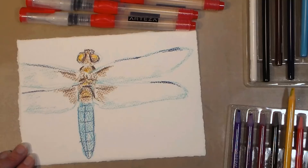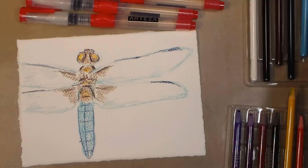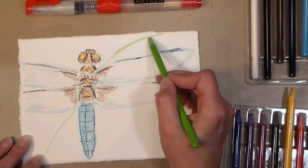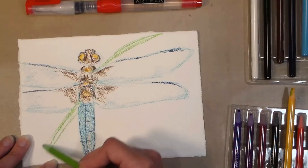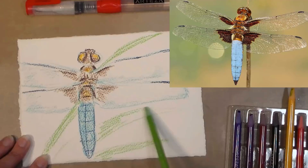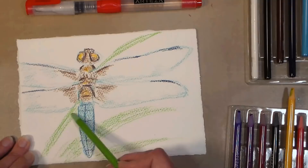I feel like the dragonfly should be on something. The reference photo has it on the end of a stick, and I don't really like that, so I think I want to put a blade of grass to help guide the eye through the picture. Maybe add a couple other little blades of grass too. When you're using a reference photo, don't limit yourself to just what it shows — go ahead and add more if you want. It's your artwork, you don't have to follow anything.